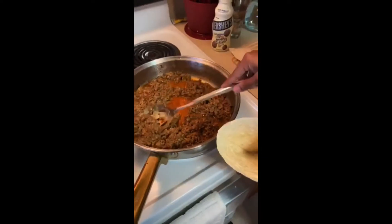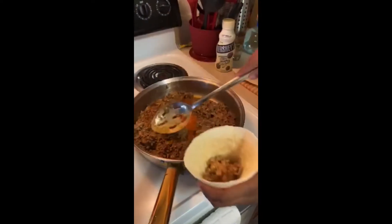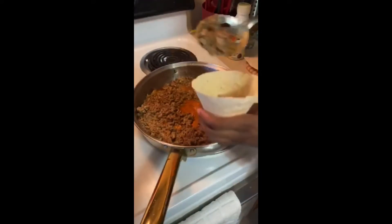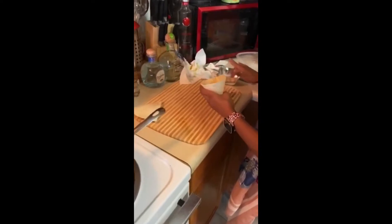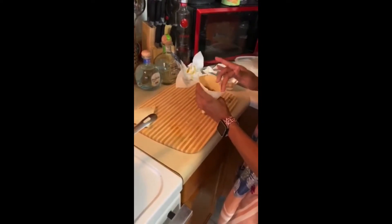I definitely did not drain my meat this time. The first time I did, but this time I was hungry and ready to get down to business. I would definitely recommend draining it because it does affect the tortilla and it will start leaking from the bottom — but it won't taste any different, so do you.